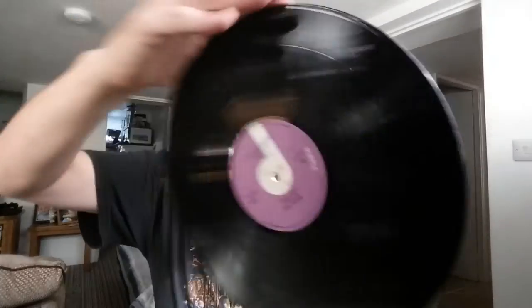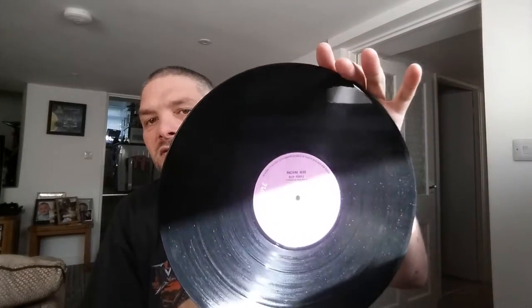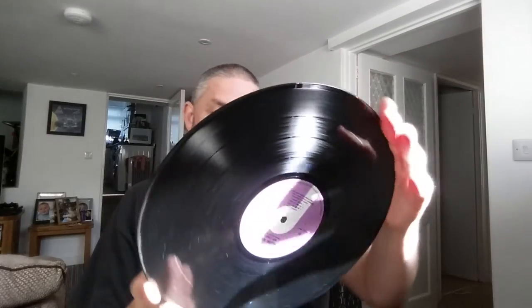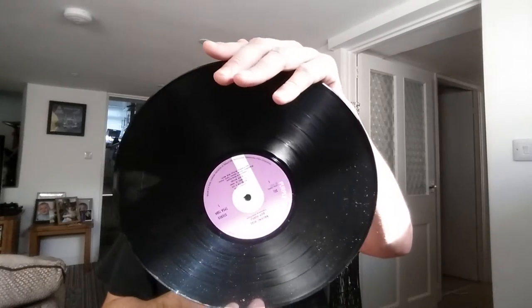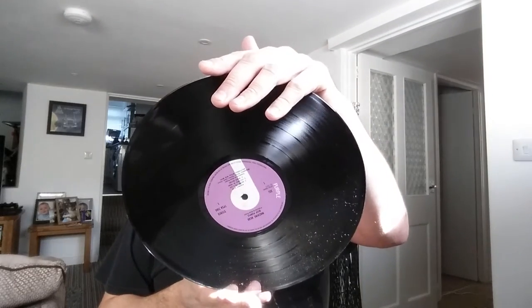Let's have a look at the vinyl — on its horrible paper sleeve again. There's the Purple label. The label is not mint — a couple of foxing stains on it, but nothing too bad. The TPSA 7504 — I'm going to double check that it is a correct original, but I think it is. I will put it in the description if it wasn't.